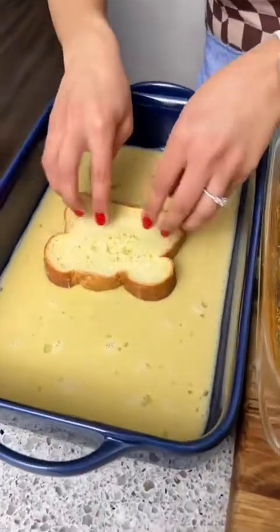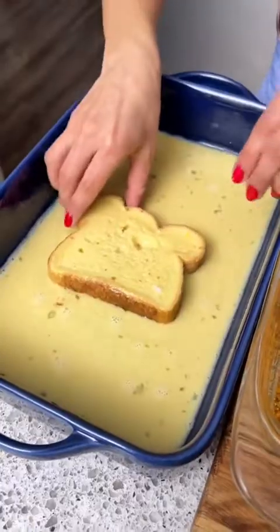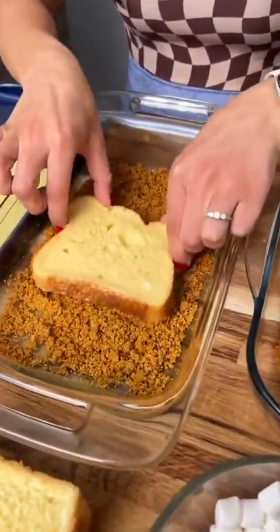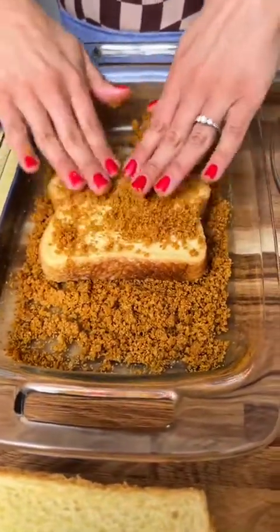All right, now we're going to take a piece of toast, put that in here, flip it over, get the other side. I'm going to pick this up, and now we're going to put it in our graham cracker mixture here, sprinkle some on top, and give it a nice little crust.